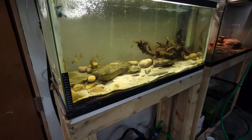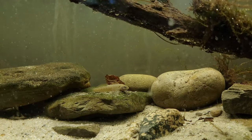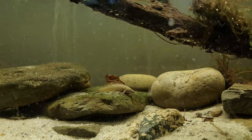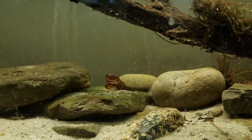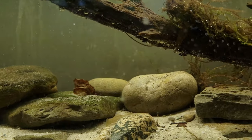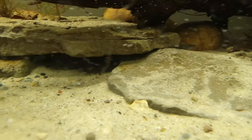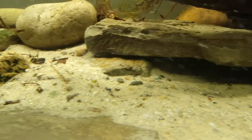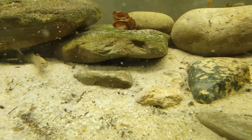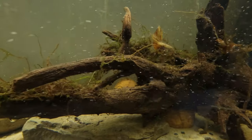Currently these darters are being housed in a 30-gallon long aquarium that was set up to pretty much mimic their natural environment as much as possible. I would like to see the fish act naturally as they would in the wild, and the best way to do that is just recreate their natural environment. A lot of the stone in this tank was locally sourced, and the wood in there was found in my backyard, which is pretty much down the road from where I collected these darters.